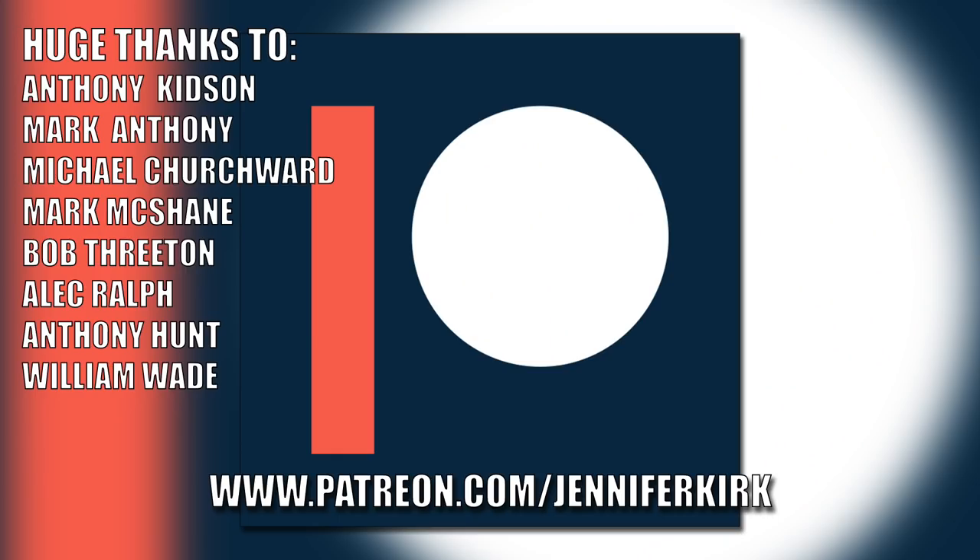Well, thanks again for watching - it's been really good to have your company. Don't forget to tickle that like button and share this video too, and subscribe to the channel and ring that bell if you want to be the first to know about new videos. Until next time, take really good care of yourself and I'm looking forward to seeing you back here again. Bye for now.